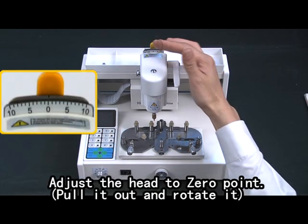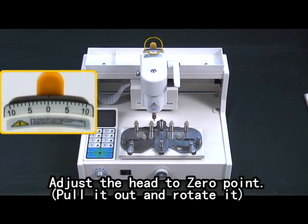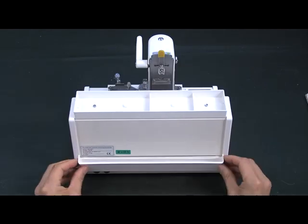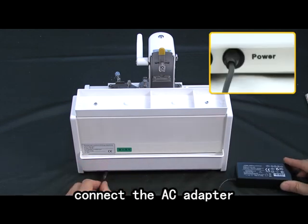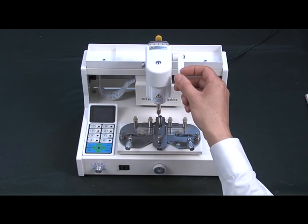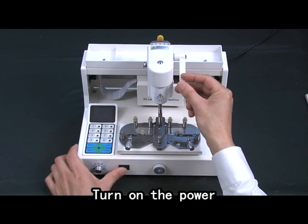Adjust the hand to zero point. Pull it out and rotate it. Load the scrap box. Connect the AC adapter. Turn on the power.